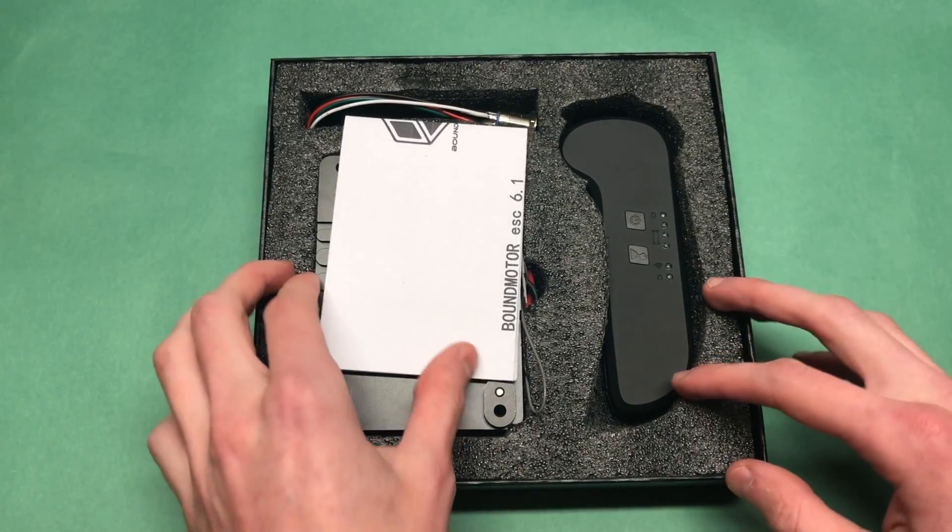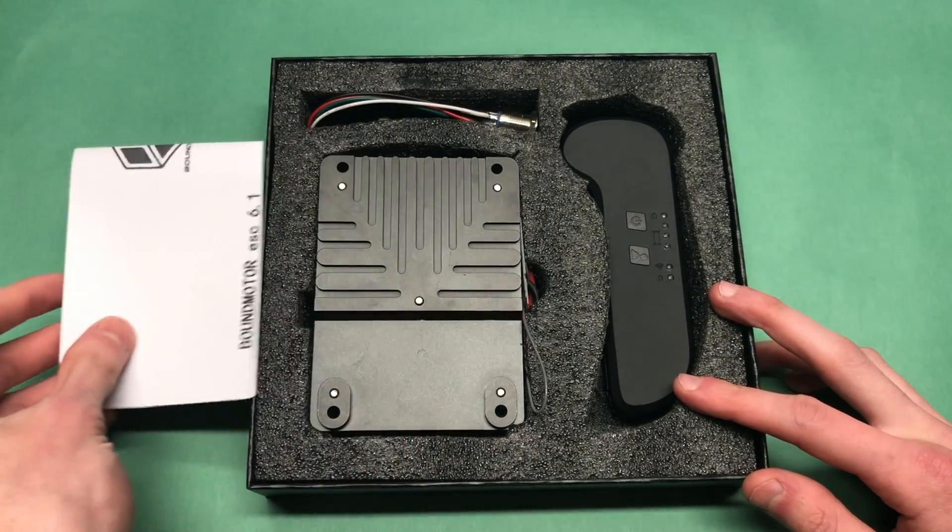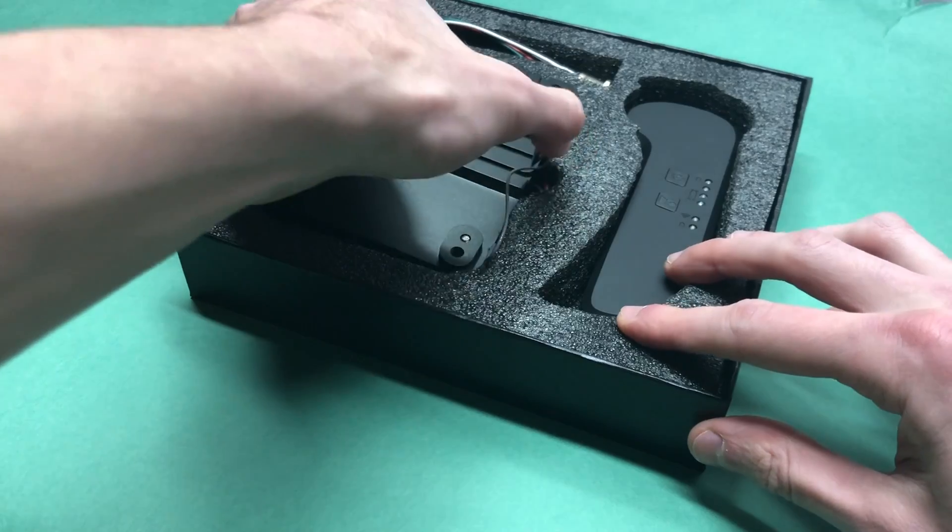Hello everyone, welcome back to a brand new video. In today's video we are going to be reviewing the Bound Motor ESC which is based on VESC 6.0.